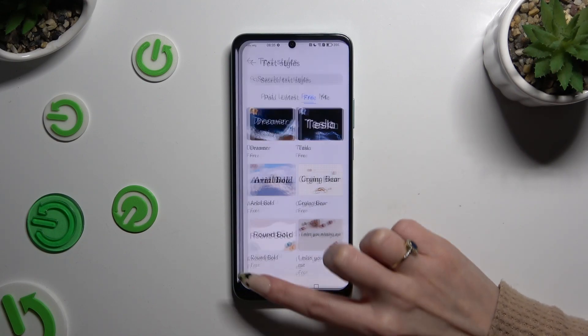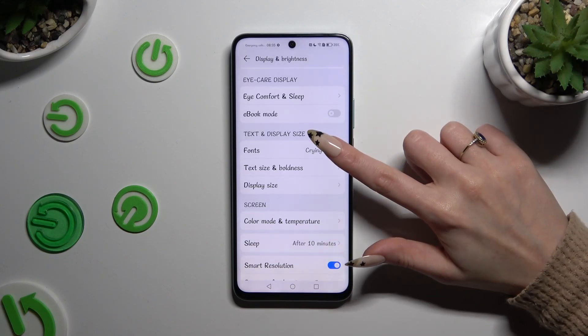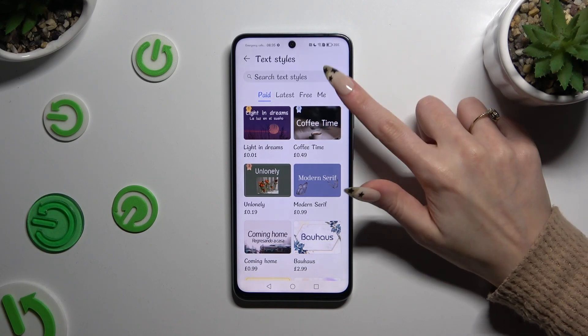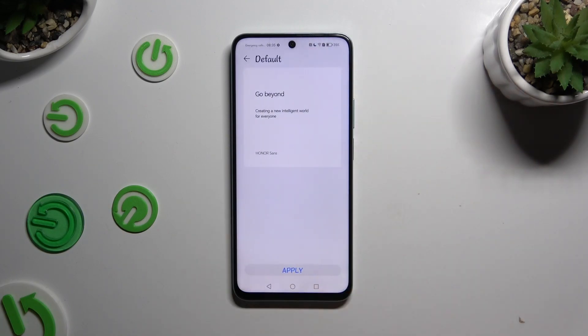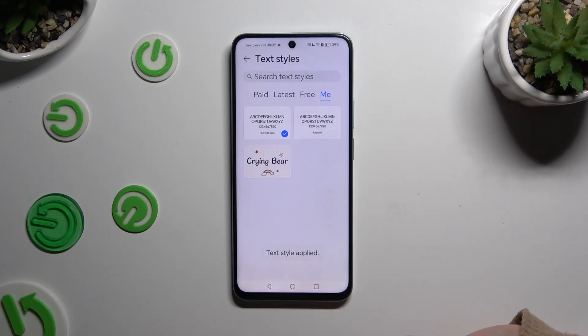As you can see, after that the style of my text has changed. If you want to go back to your default one, access fonts again. This time select 'Me' at the top on the right and click on Honor or Android font. Then select apply at the bottom and wait.